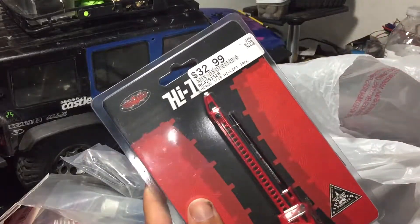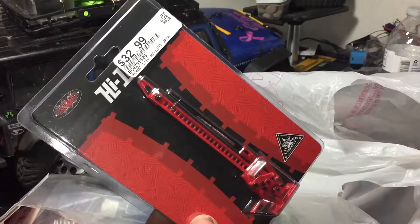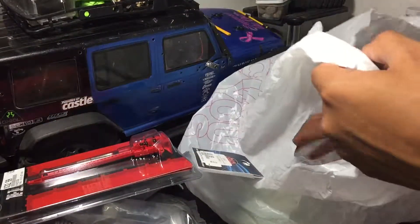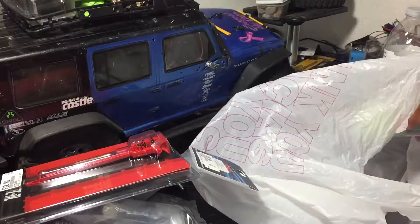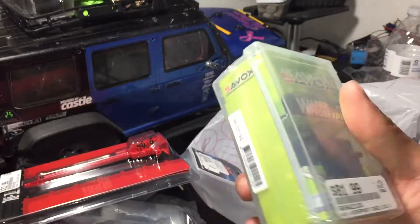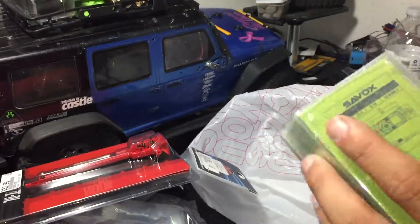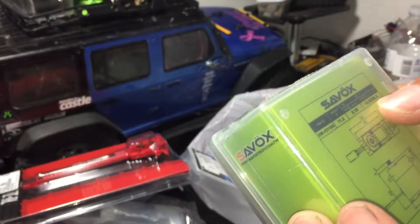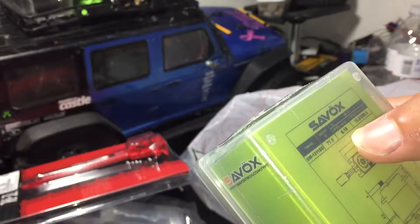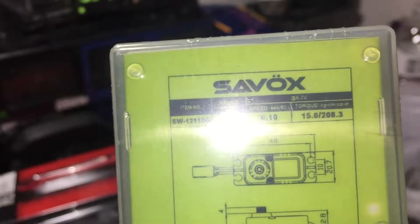Next we have the high lift jack from RC Four-Wheel Drive. I seriously can't wait to open this — it was $32.99, but well worth it because it works like a high lift jack should. My biggest purchase of today was the Savox waterproof servo. It has 208.3 ounces of torque, a speed of 0.10 seconds, and weighs 71 grams. The part number is shown on screen if you need it.